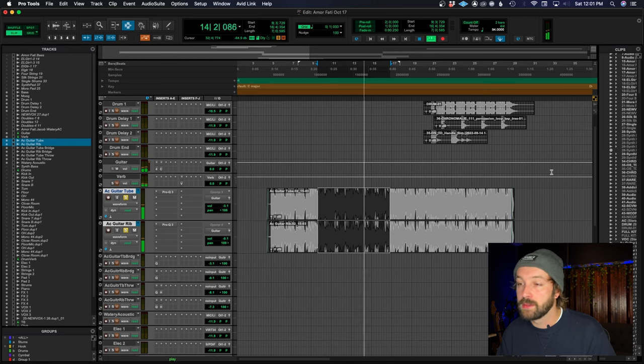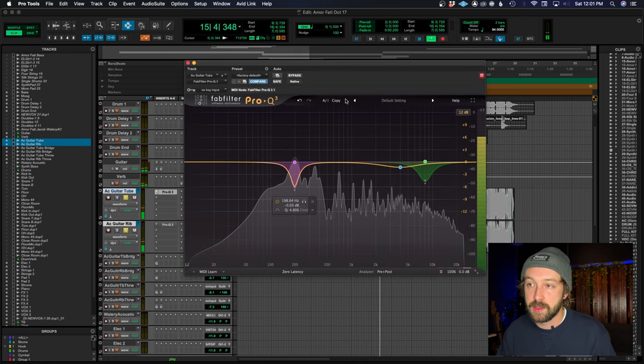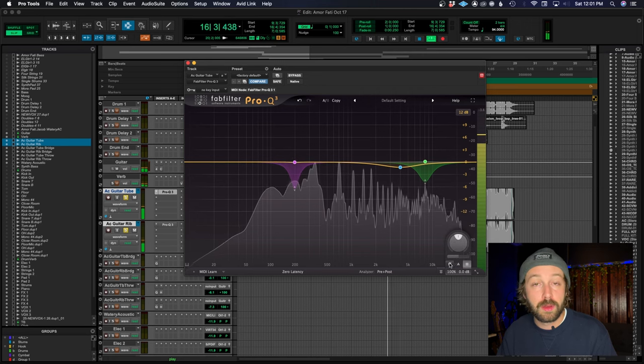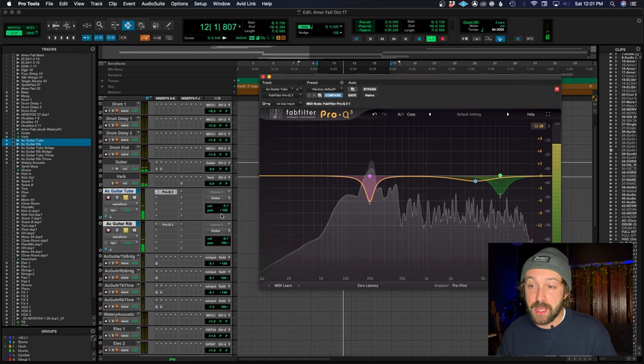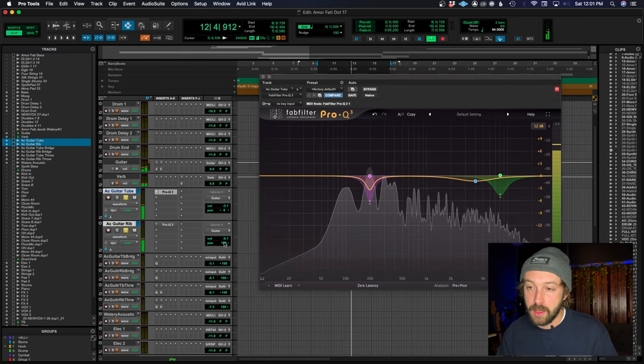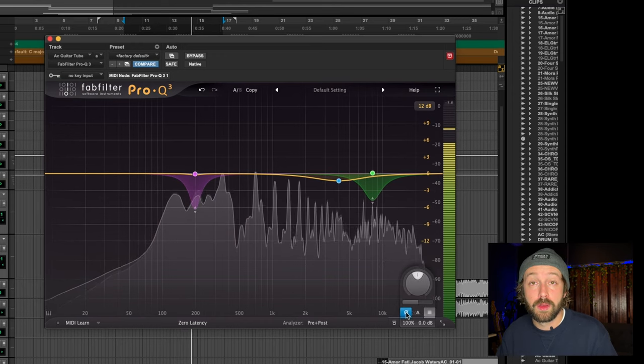Nice sounding acoustic guitar, right? Sounds good. If I go here and I flip the phase, listen to what happens. So that's almost perfectly out of phase. Let's put both of these tracks in mono — the sound almost disappears. So you can tell already with that test, I know my phase is near perfect because when I flip the phase from one signal to the other, the sound almost goes away entirely.